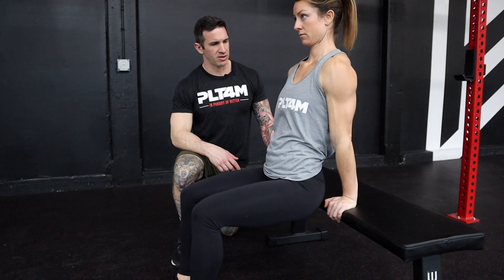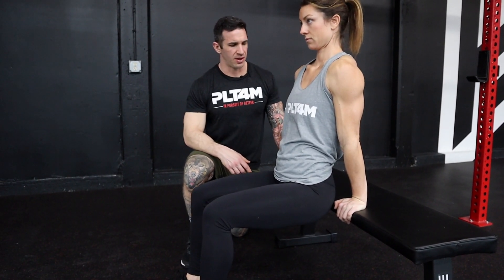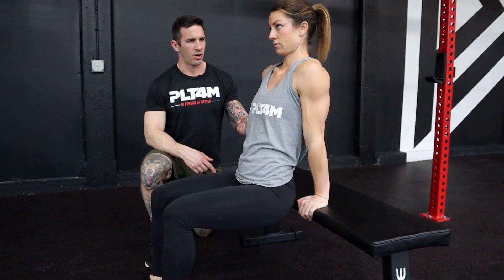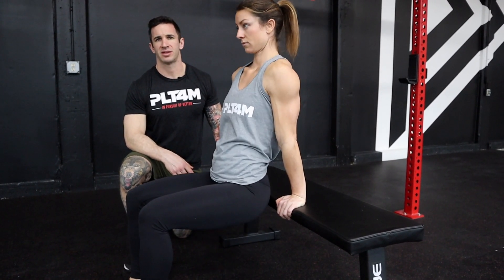She's going to let her shoulders rise to her ears and press back down. Again, no movement from the arms. If she starts bending the arms here, we're going to start working the tricep, which is not what we're looking for. So arms are straight and shoulders up to the ears. That's your bench scap dip.